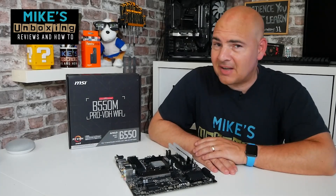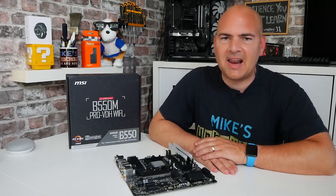Hi, this is Mike from Microsoft Boxman Reviews and How-To, and on today's video we are taking a look at a viewer's motherboard.